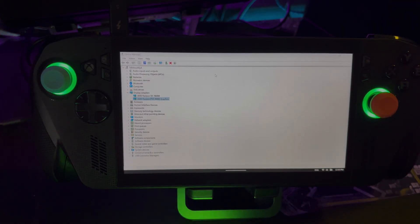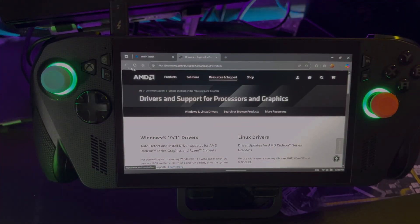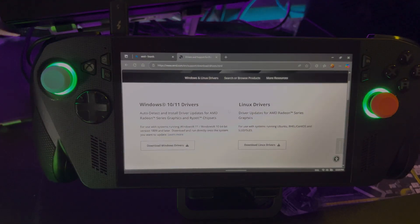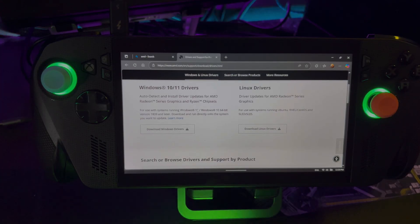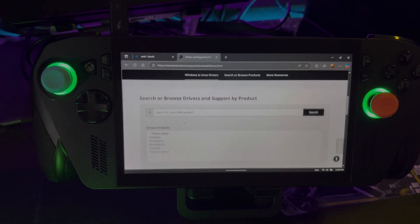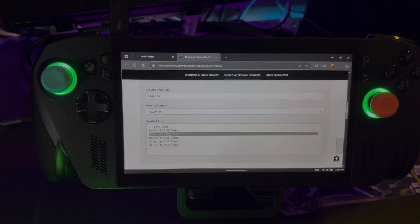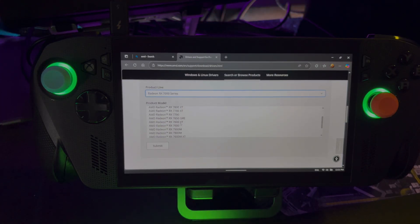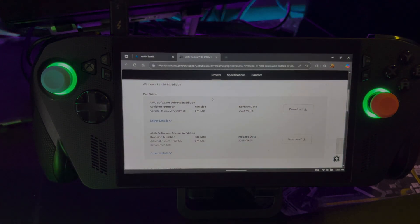We need to go to the AMD website and download the driver for this device — I'll leave links in the description so you can get there faster. If it's your first time, go to the AMD website, then Resources and Support, then Drivers. If someone asks if you updated your chipset, that's right there on the first page — so if you're having extra issues, try upgrading your chipset. Otherwise, go down and find your device under Graphics, RX family, 7000 series. The One X GPU 2 is the 7800M, so make sure you select the right one — there are a few different 7800s listed.